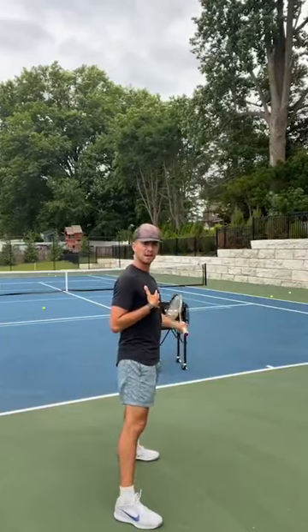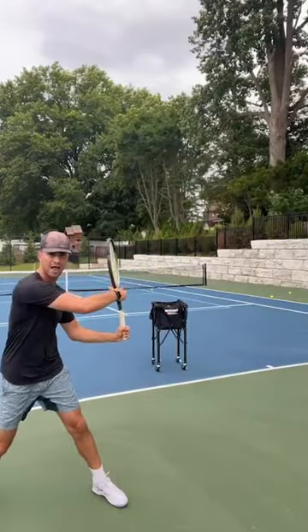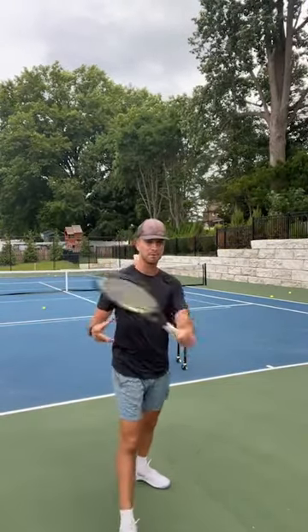There are two things for the turn: number one, I want my body sideways; number two, I want my racket back. You have to turn before you move to the ball — you can't move to the ball and then turn, because you'll get it late. Think of it like a car: in order to make your car go, you have to put it in drive. If you step on the gas while it's in neutral, you're not going to go. You have to put the car in drive and then go. I'm going to put my car in drive — turn — and then move to the ball and hit.